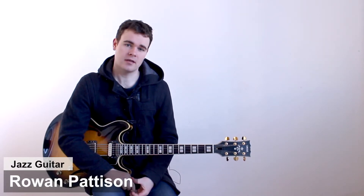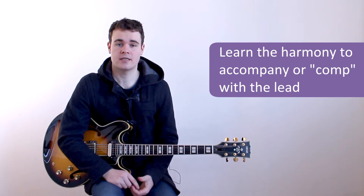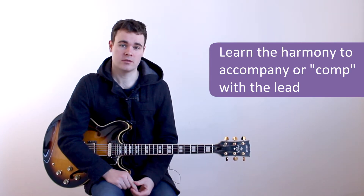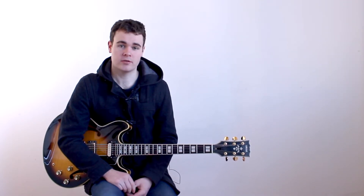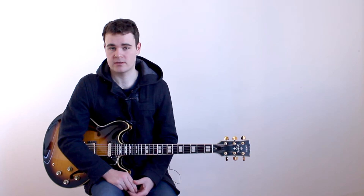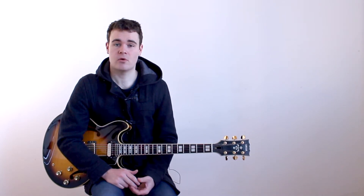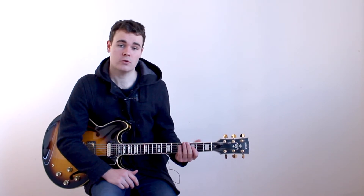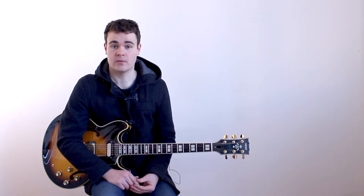If you're playing with a soloist, a singer, or in a group, when you're not playing the melody it's likely that you're going to need to know the harmony of the tune so you can accompany, or what we call comp. This means that you're simply playing the chords throughout the tune and supporting the soloist or whoever's playing the melody. So to do this it's really important that you have a solid understanding of the harmony and the chord structure of a song. Let's take a look at how the chord structure of 'All of Me' works.